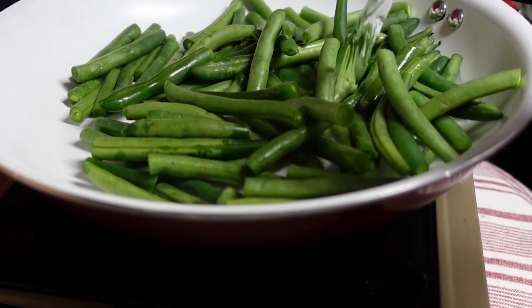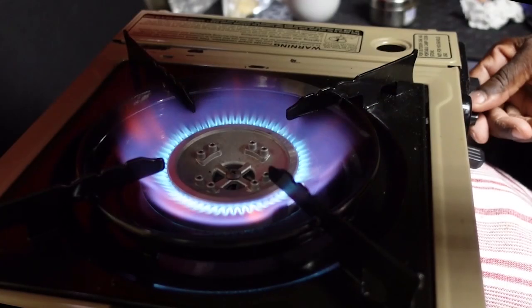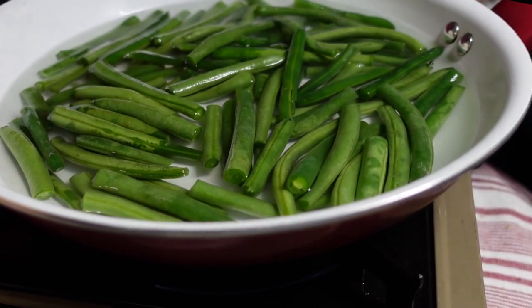We're pouring in some water, and we're gonna bring these green bean boys to a boil. Once boiled, we're gonna reduce the heat to medium-low and cook for about five or six minutes.